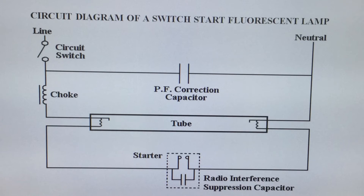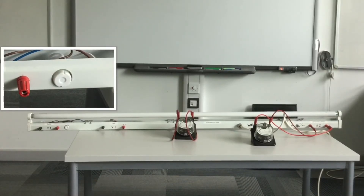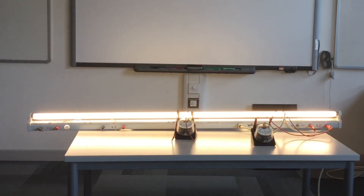If this capacitor isn't in circuit the lamp will work as normal, however the current being taken by the circuit will be greatly increased. We can see the gas in the starter getting warm and illuminating, and we can see the tube strike as the large back EMF is dropped across it.